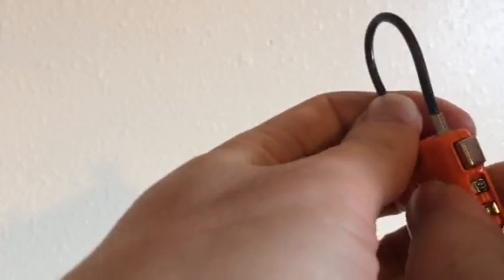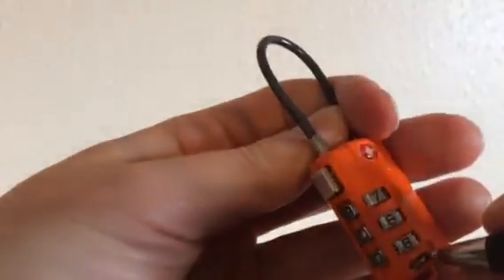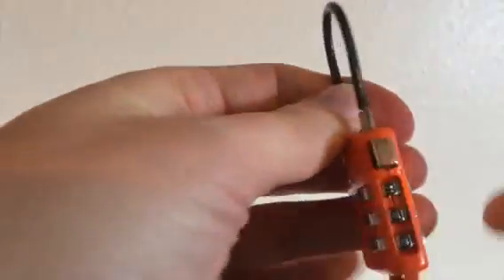You set your combination — so this is set to 900. You flip the switch back, and your combination is set.